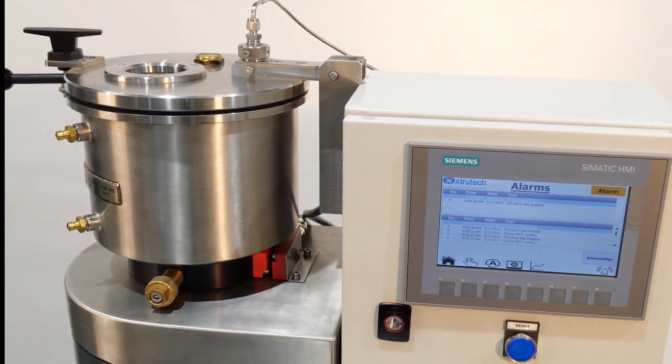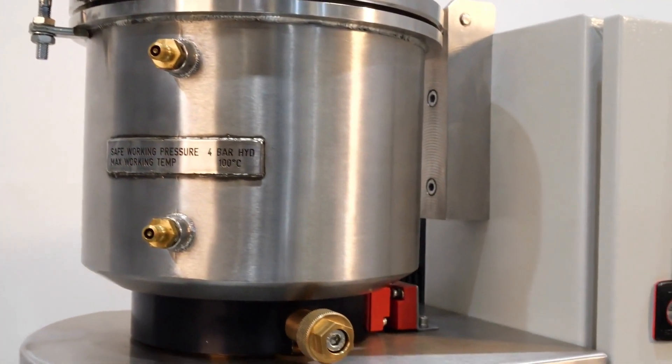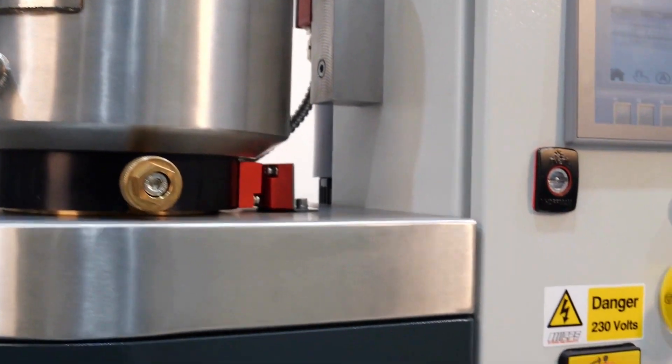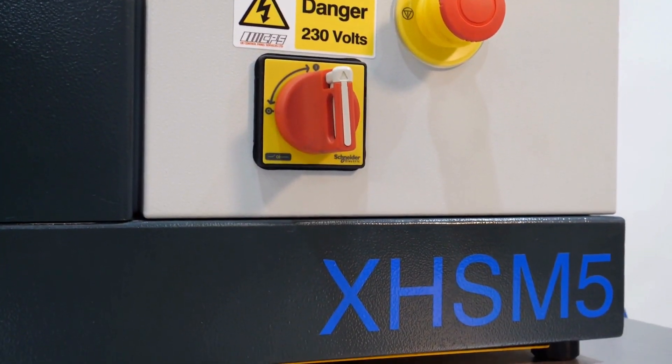The M5 has an approximate working volume of up to 3.5 litres. If you require a smaller capacity then our M3 model may be suitable for your needs.